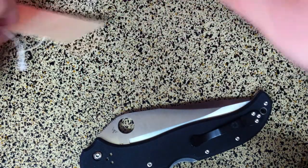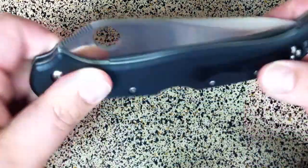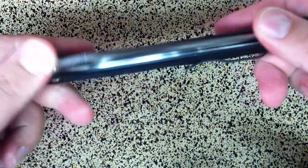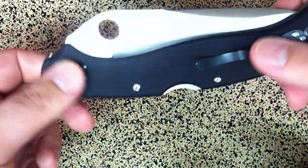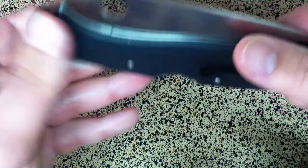The real impressive thing about this knife, besides just the size, is the quality. I've owned quite a few knives from different companies and by far this is probably the nicest one I have.